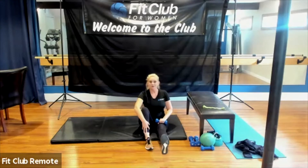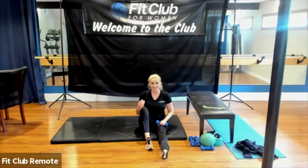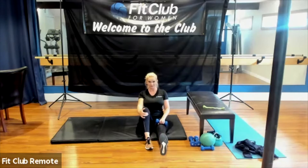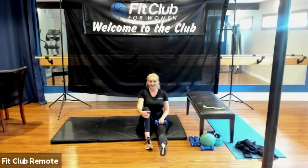Begin set three. Remember, when it gets really hard we have a tendency to shrug our shoulders because our body thinks it's helping, but it's not — it's going to bring tension in your neck. We want to keep the shoulders relaxed, feeling that penny between the shoulder blades. Remember that game we play sometimes where I have you squeeze the penny? Let's play that today — everybody squeeze the penny between your shoulder blades. Find that penny there.